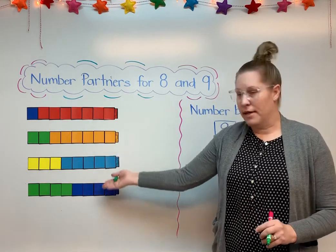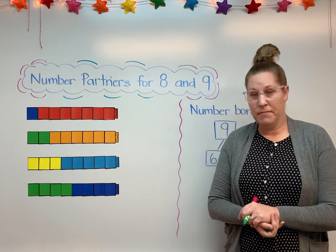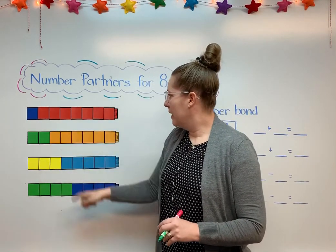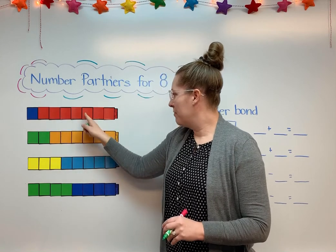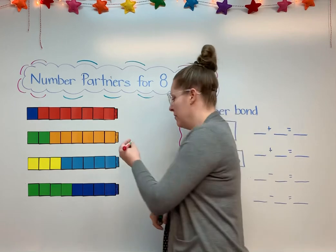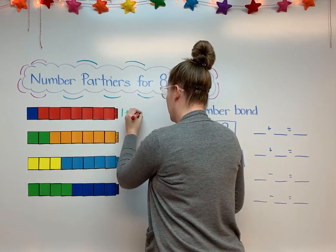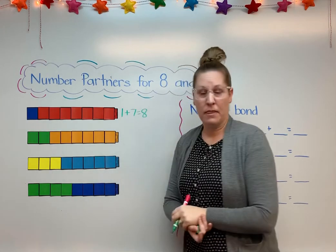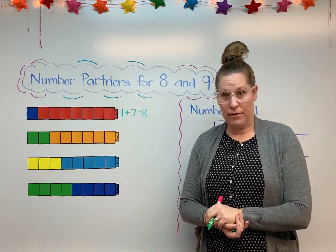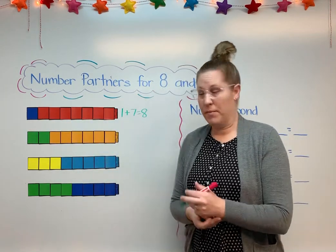I have some cube trains here and we're going to make some number partners with them together. This one here I can see 1 blue and then 2, 3, 4, 5, 6, 7 reds. So that would be 1 plus 7 equals 8. Now I can switch that around — if I turned the cube train around I could have 7 plus 1, and that's another number partner for 8.